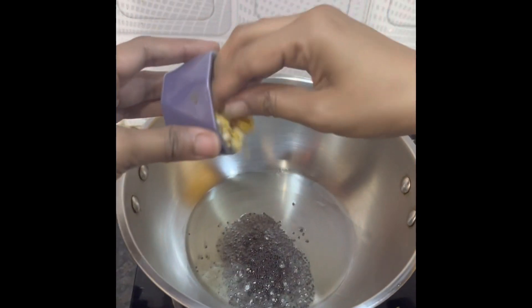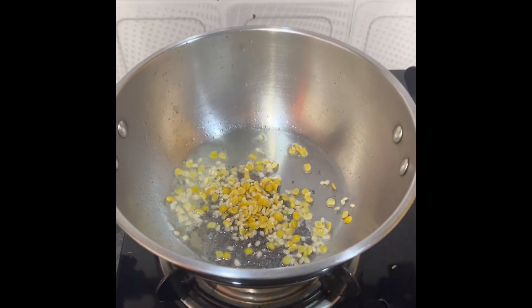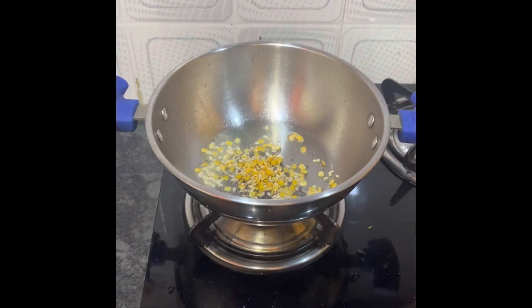That's why you will see urad daal and chana daal, which I have also added. We have added urad daal and chana daal. Now we will mix it properly.